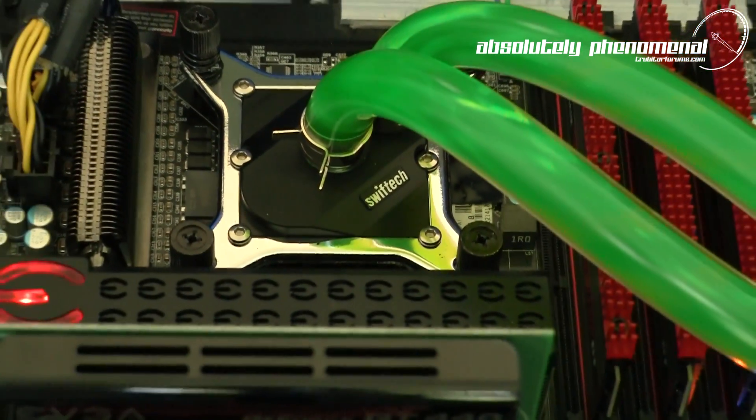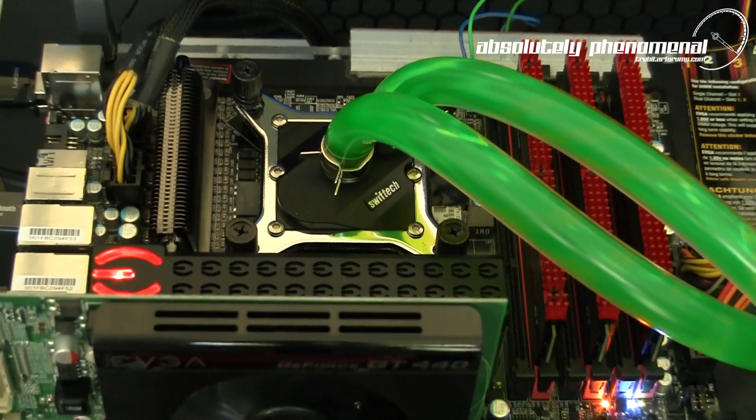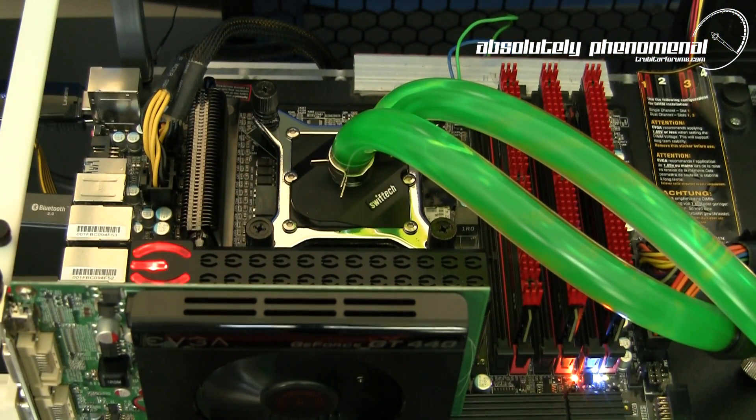Installing the system on the test bench was a quick and easy process. Installation time on our open bench was approximately 20 minutes from start to finish, although installing this system into a PC case will take longer depending on your configuration and layout.